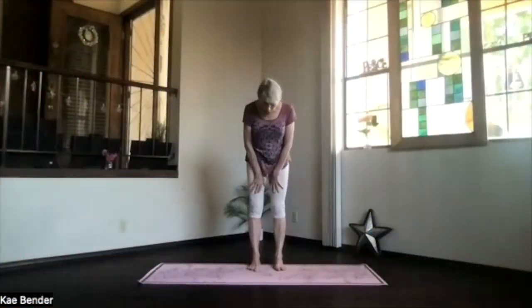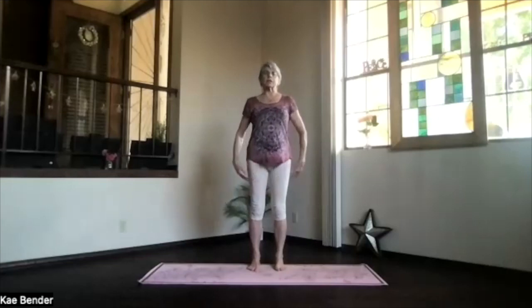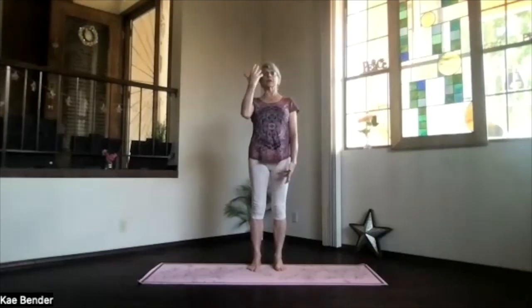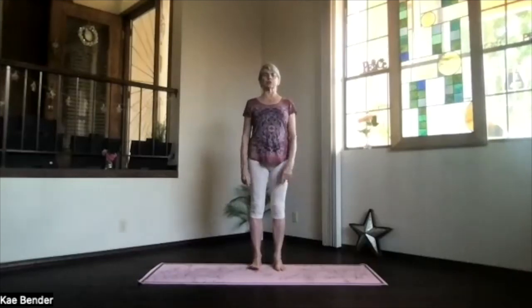Let's do our quick warm-up. Get into your mountain pose, sitting bones down, shoulders back and down, ribs in and up, crown to the ceiling. Ankles, knees, hips, shoulders lined up. Take a moment to get your inner perspective, breathing deep, letting that belly move.